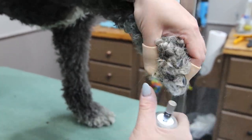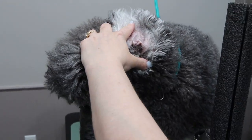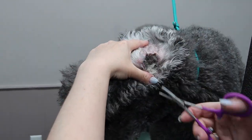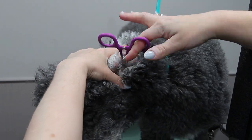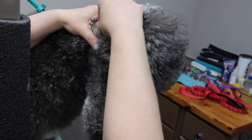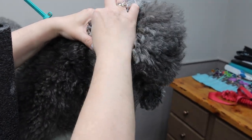These dogs grow hair inside the ear canals so we must remove that. We apply a gripping agent powder that helps us to grip with our fingers or hemostats to remove any hair that's grown inside the canal. This helps to alleviate moisture that stays inside the canal and keep it nice and dry in there to prevent ear infections. Next we clean with some witch hazel ear cleaner.